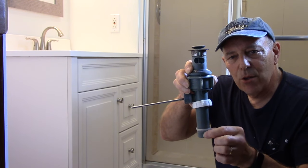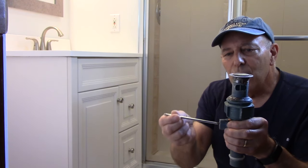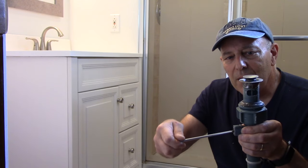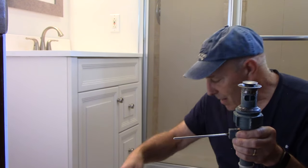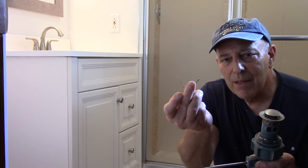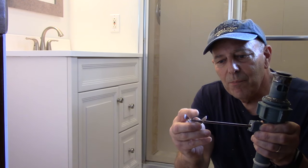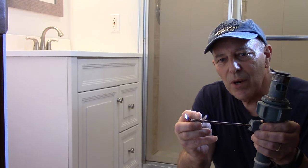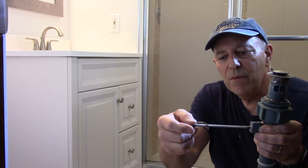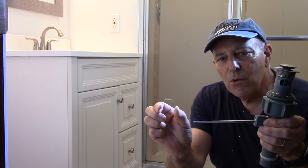We also had to disconnect the trap and pull that out of the way. This piece here connects to the rod that goes up to the top that lifts it up and down to make the drain open and close. The way you take that off is there's a little piece of metal underneath that goes around here. The piece for the drain up top goes on there, and then this goes over it. The way you remove it is you just squeeze it together and pull it off.